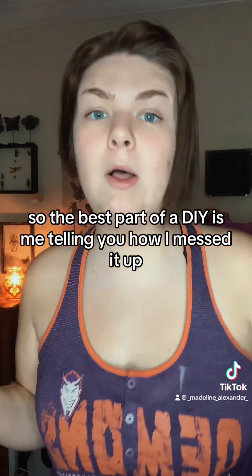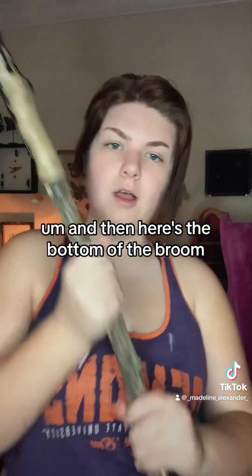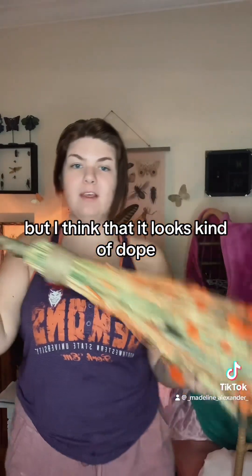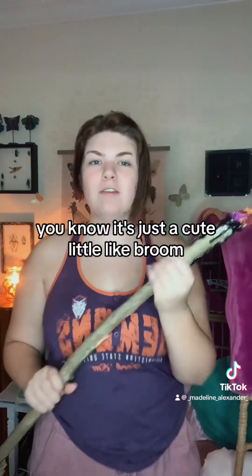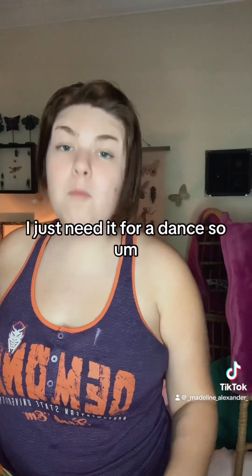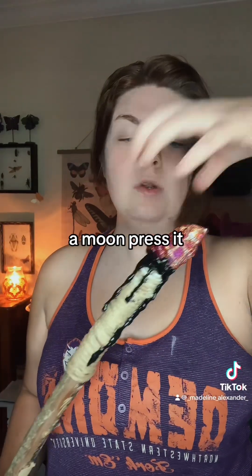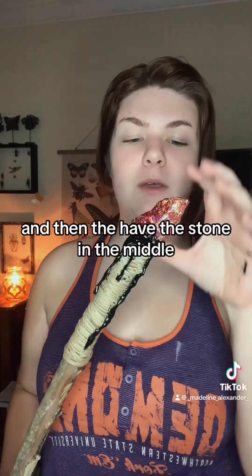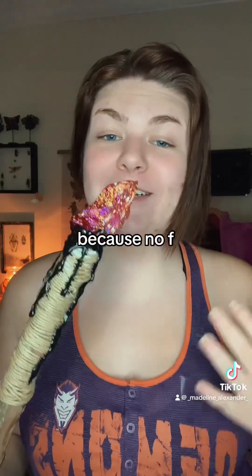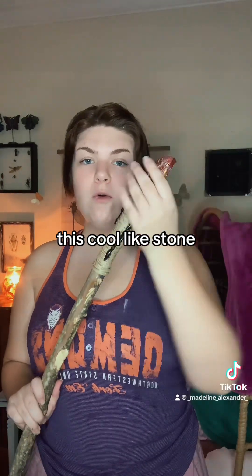The best part of a DIY is me telling you how I messed it up and how I had to try to save it. This is what the top ended up looking like, and here's the bottom of the broom - my cat has been trying to eat it. I wanted a moon crescent with a stone in the middle, but I made one out of foam clay and it looked like a banana - so I didn't use it, because what witch has a banana on her broom? So I just did this cool stone that looks like it's oozing black.